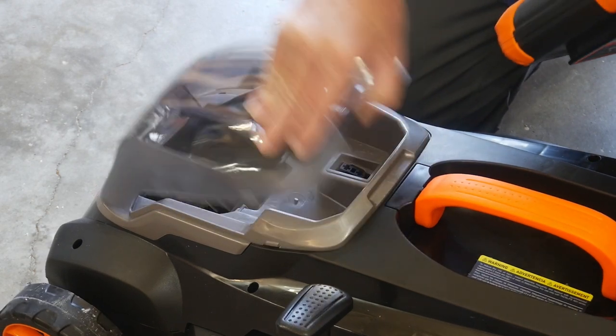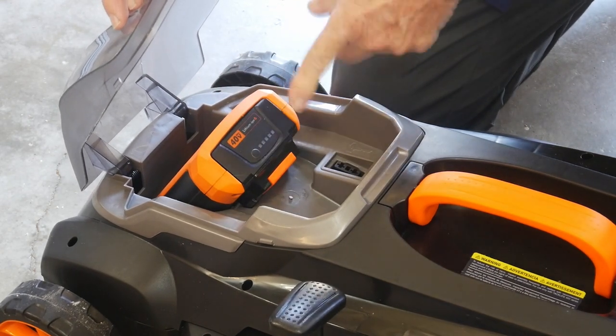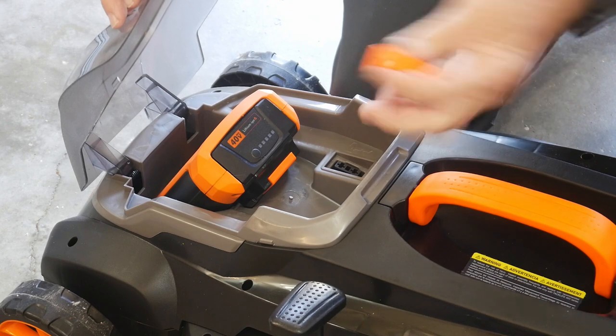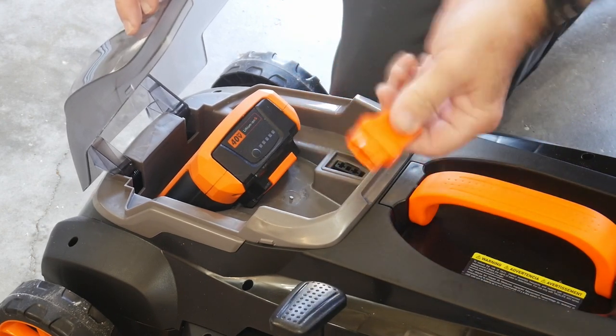I was talking to the gang over at Tack Life and they mentioned that when you start these lawnmowers up, put the battery in first, lock it in, and then put the key in. It's a safety measure to make sure everything's okay, so the key is the last thing to go in.